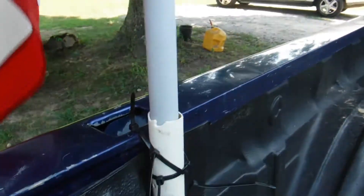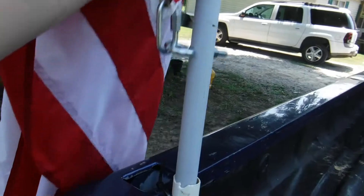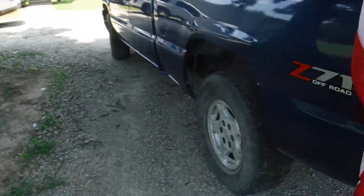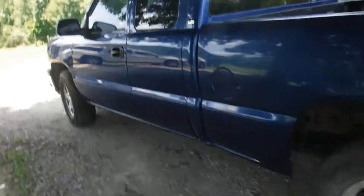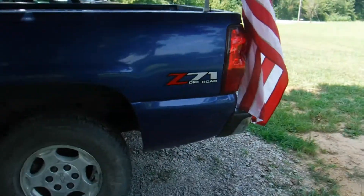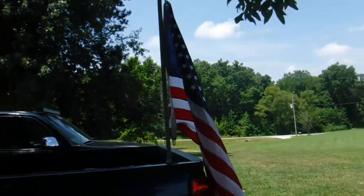Just pull it out, put it back in — however you want to do it. This is my truck, it's a 2003 Z71. That's it — there's my flag.